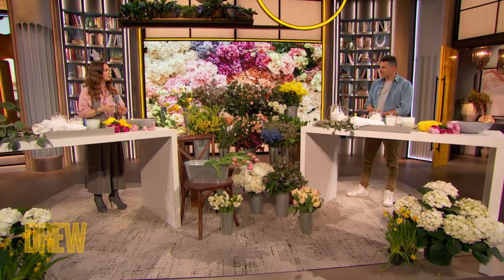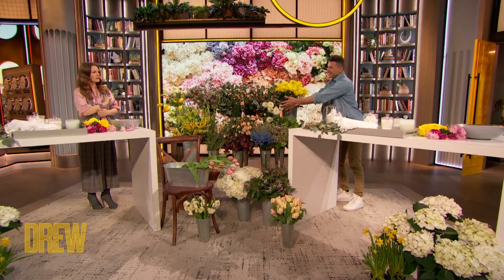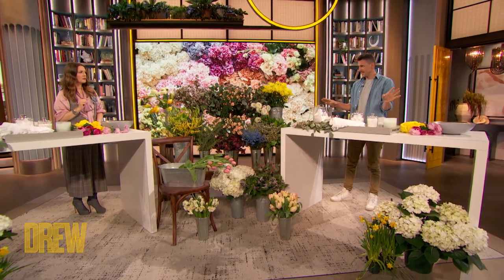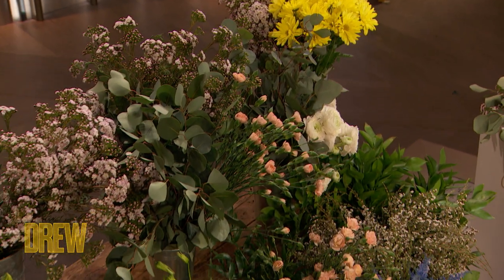So you can go to your grocery store, go to your bodega, your corner store. You can either get one of those mixed arrangements with lots of different flowers in a bouquet, or you can just get a single set of flowers like these. What I like to do is get a whole bunch, bring them home, and totally disarrange and rearrange them.